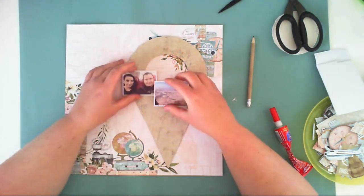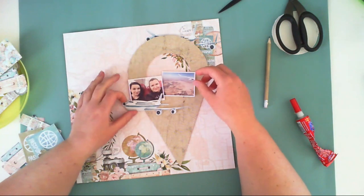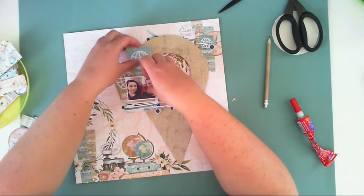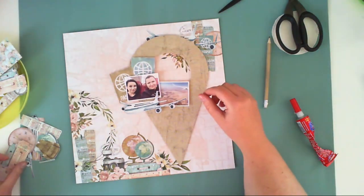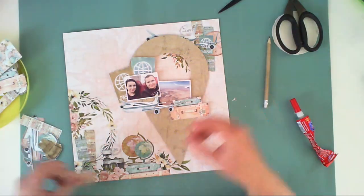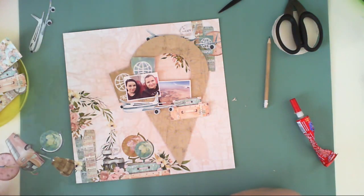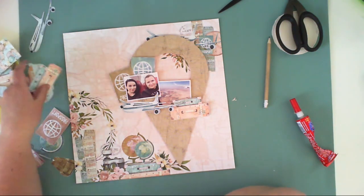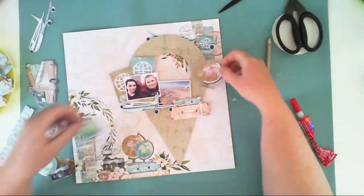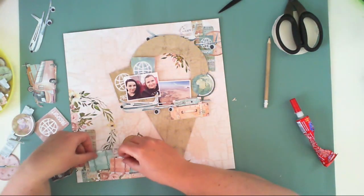We were flying there for quite a long time from Poland — it took us about 15 hours in total. I have a picture snapped in the plane and a picture snapped through the plane window. It's already Africa in the picture, already South Africa, not long before landing, so I decided I will scrapbook both pictures together.